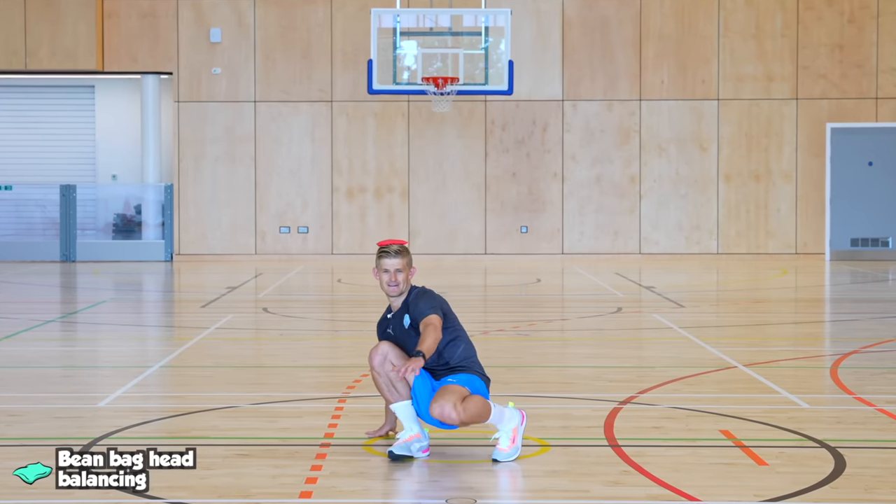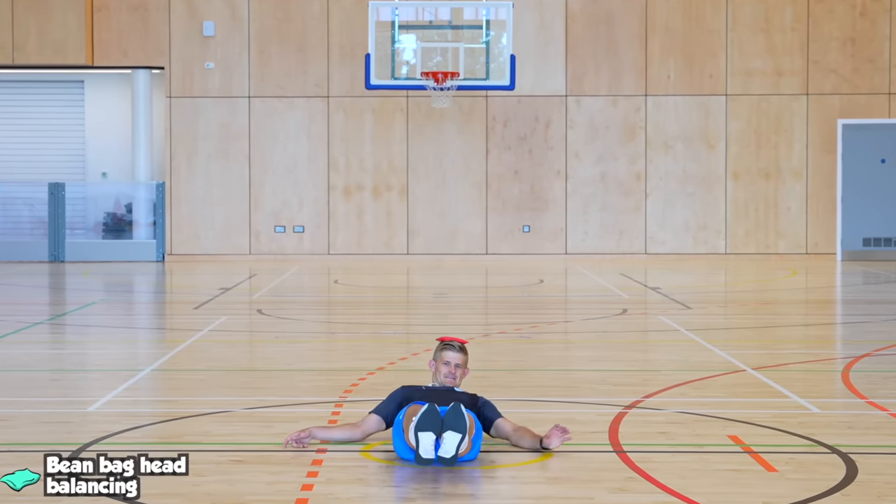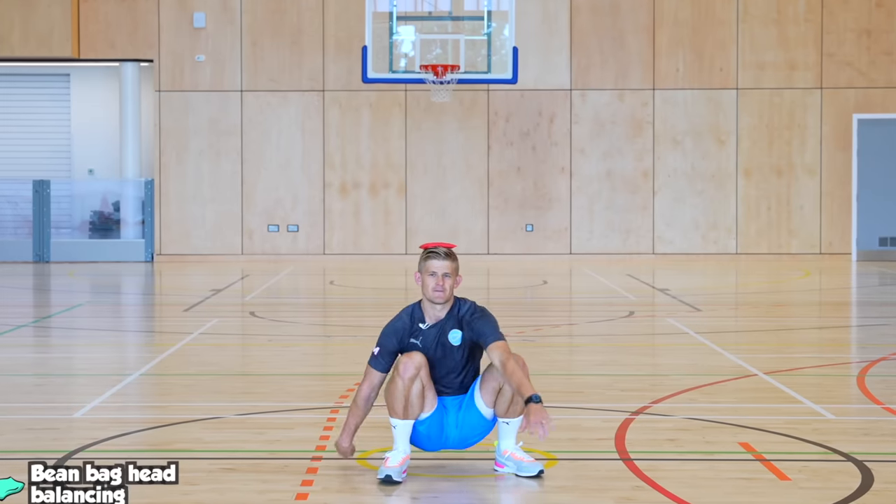This is for the younger ones. Put a beanbag on top of your head and try and sit down onto the ground, then lay down, and then try and stand back up without letting that beanbag drop.